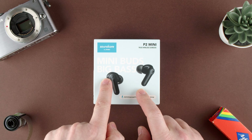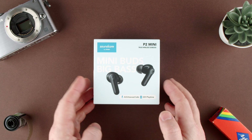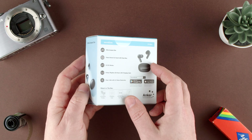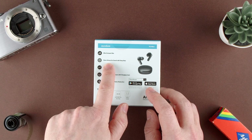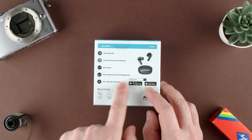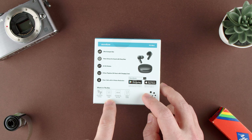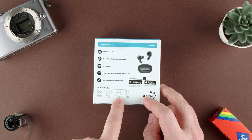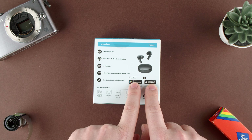These are the Mini Buds — Big Bass, AI enhanced calls, 32 hour play time. You can see the ultra compact size, 10 millimeter drivers with deep bass, 22 EQ modes, eight hour play time, clear calls. Included are the Soundcore P2 Mini charging case, XS, S, M, L, and XL ear tips, USB-C cable. It works basically with an app on both Android and iPhones.